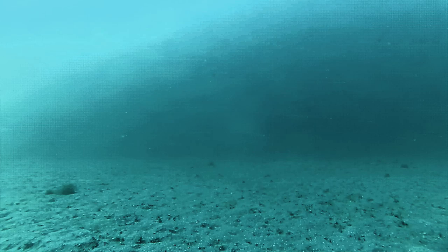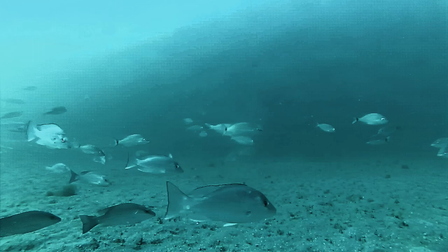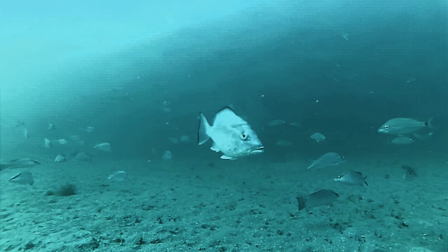Hitting bottom. Looks kind of desolate, but just wait. Look at there, here comes the crowd. Trigger fish, small red snapper — there's two, three mangrove snapper, another trigger. Those are little grunts with a black spot on their tail. That's bait, but look at all those mangrove snapper.